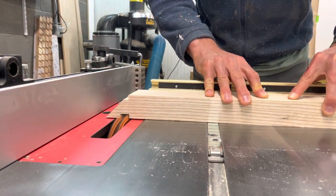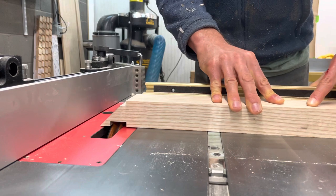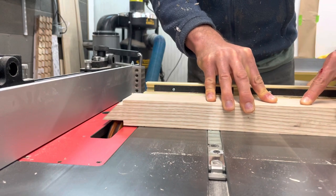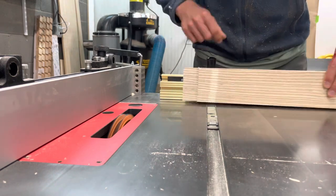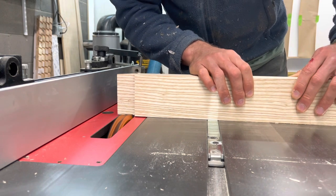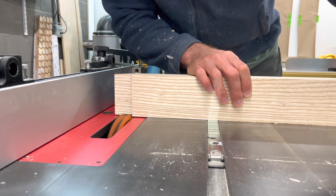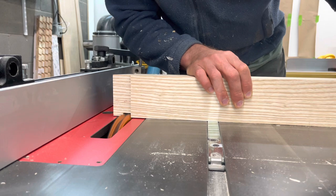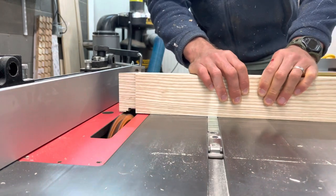I wasn't sure whether I should cut the tenon first — have it over long and then cut it to size with the miter — or do the miter first and then make it into a tenon. I ended up doing the second option, but I know it was a mistake. Because I cut the miter first and then removed material instead of doing it vice versa, I ended up losing some of the length of the tenon, so it wasn't as long as I wanted. When they fit together in the legs, they didn't meet completely — there was a bit of a gap. So in the future, cut the tenon first, have it longer than you need, and then cut it down to size making that 45-degree miter.